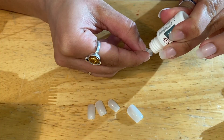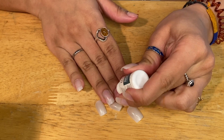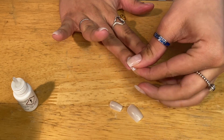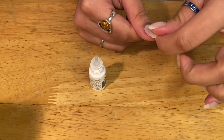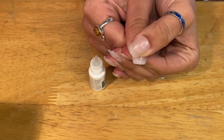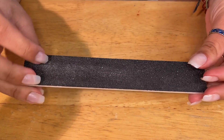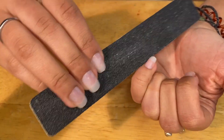I basically just repeat the same steps on the other side — glue on my natural nail, glue on my fake nail, slide it down, press and hold for about five seconds. Now that the nails are applied, it's time to file my nails. I use this double-sided file. One side is grittier than the other, and I use the grittier side to file down the nails for the most part — it's just much faster in my opinion.